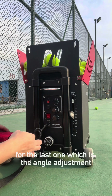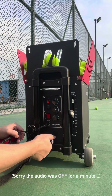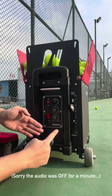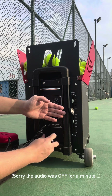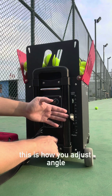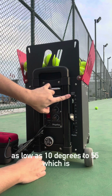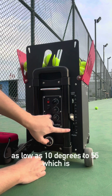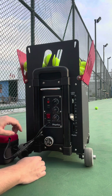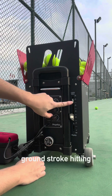The last control is the angle adjustment. The range of the angle is from as low as 10 degrees to 55 degrees — from a really high overhead smash kind of practice to a very flat, very fast ground stroke hitting.